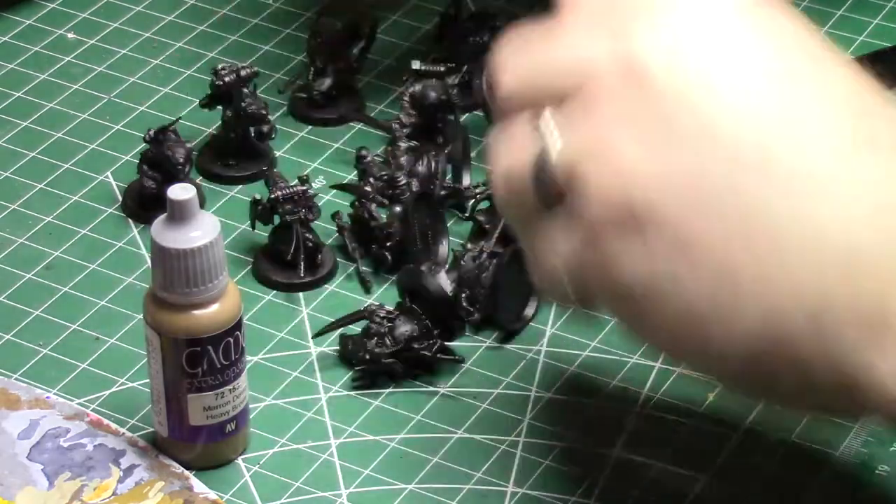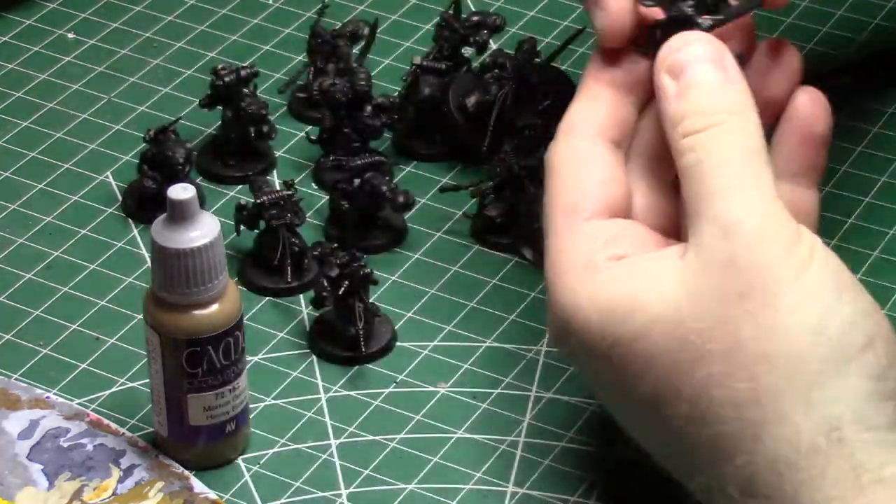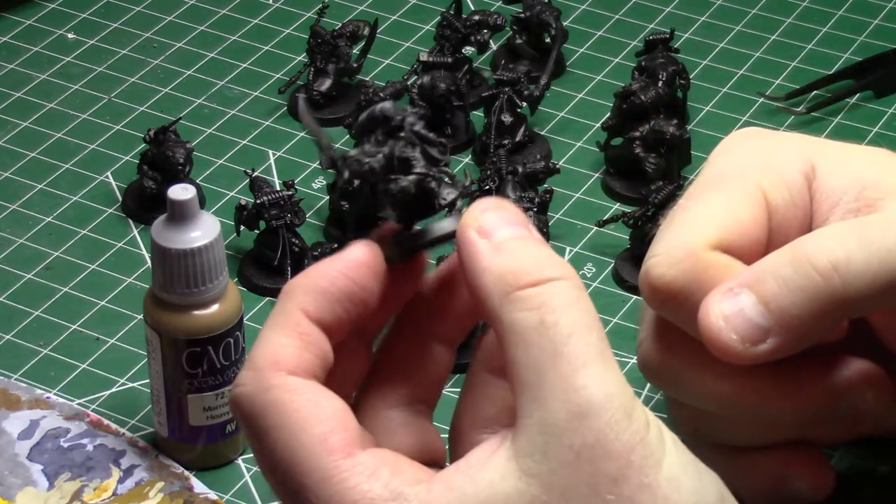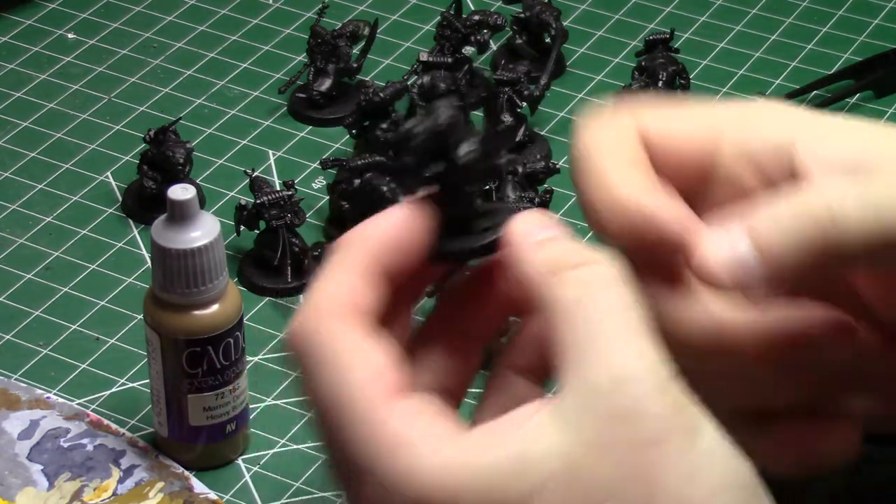What we have here is a group of Skryer Acolytes, and these have been sitting on my project's desk for a little while, so I think it's about time we got these things painted up. And because there's so many of them, I'm just going to be painting them to tabletop standard.